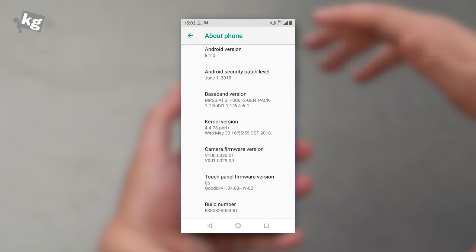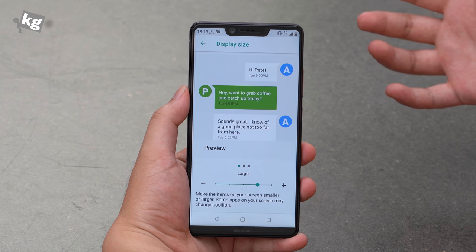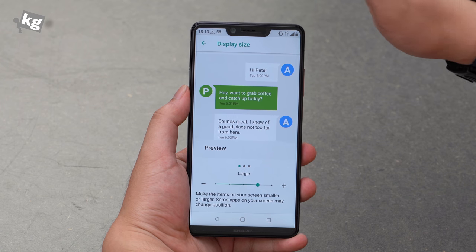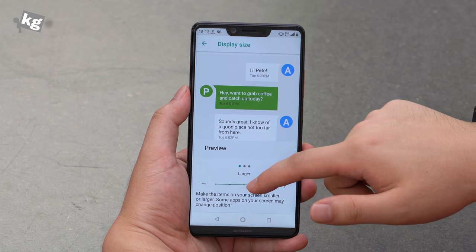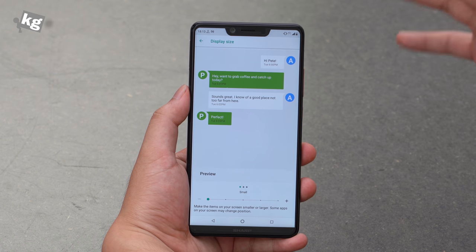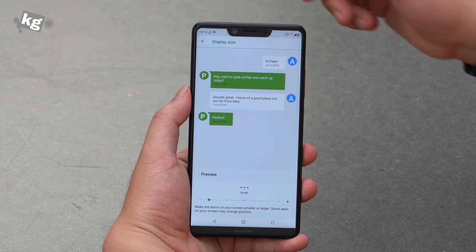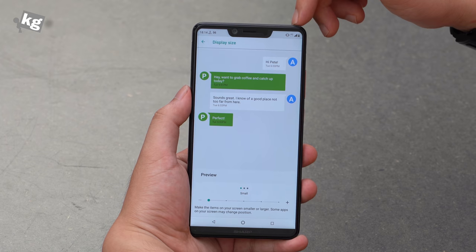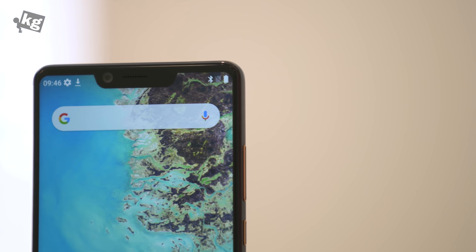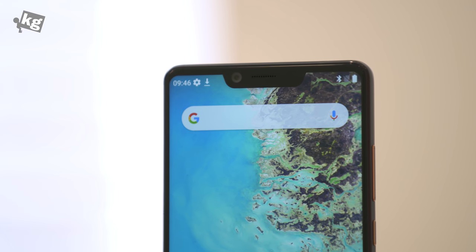Software-wise, it's got the Android One platform, meaning you'll enjoy a pure Android experience while getting timely updates — security patches for three years and major system updates for two years. A few of my complaints come from the notch. Because of the notch you get fewer notification icons, and there certainly is lost space due to the notch for both notification icons and system status icons. I'm not sure if this is an Android One thing, but there is no way to hide the notch, unlike some other notch-sporting Android phones.